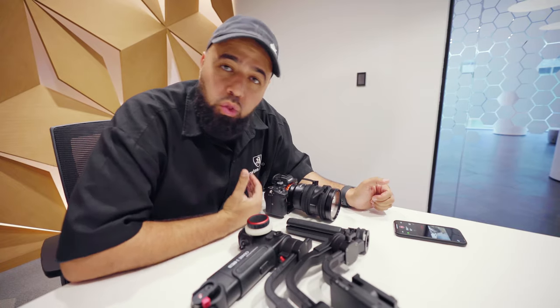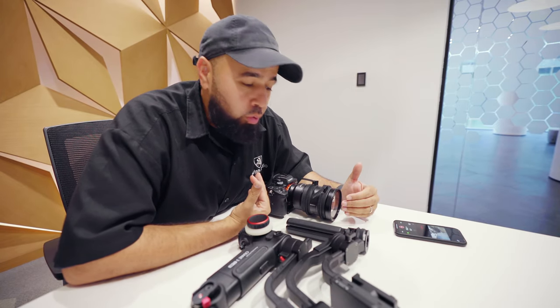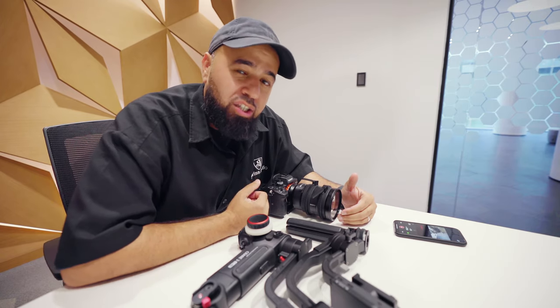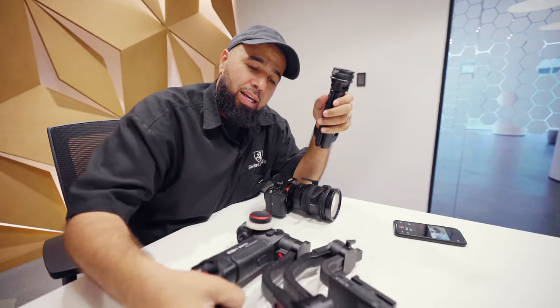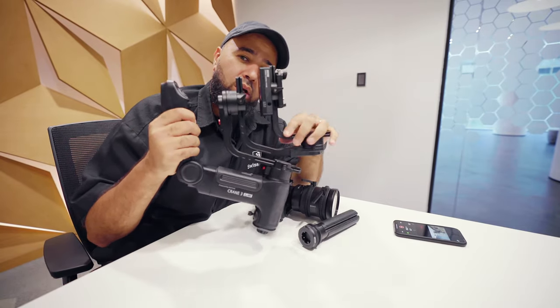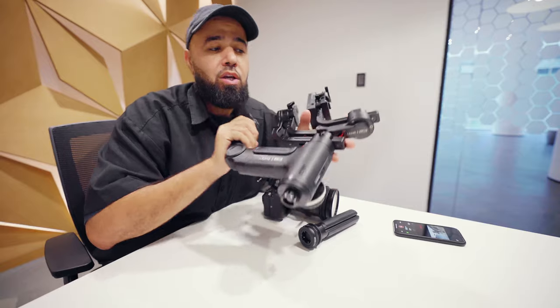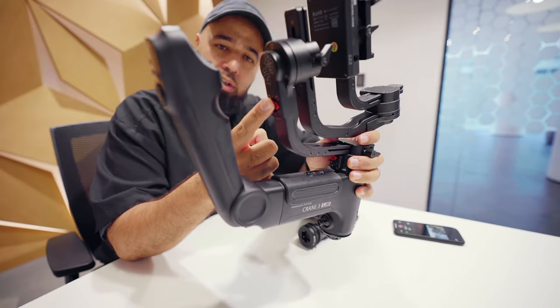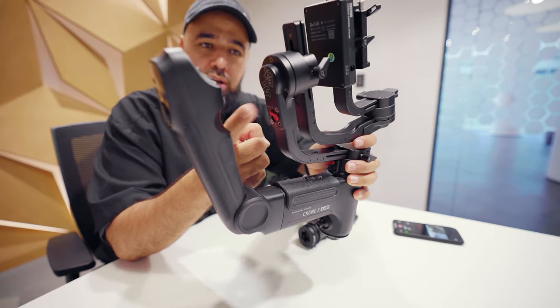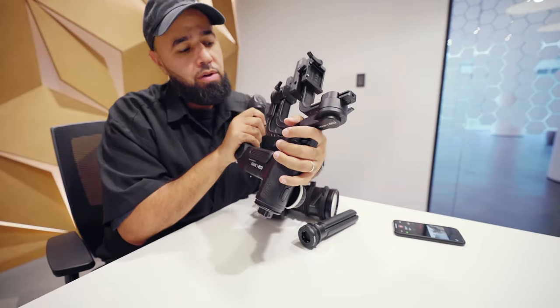Let's put it together. One of the cool things is there's actually not a lot to setting up and balancing this gimbal — it's actually the easiest gimbal I've ever used as far as balancing is concerned. You've got your tripod base, the entire unit locked up so it doesn't swing and wiggle around everywhere, all locked up using these nice little red locks right here. Everything is locked up into kind of an L shape.